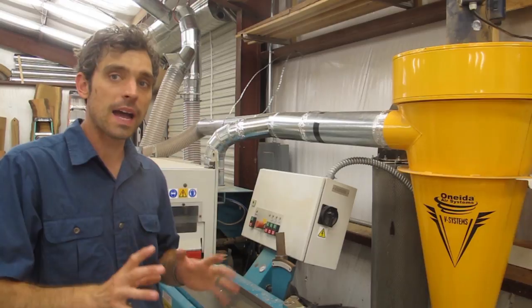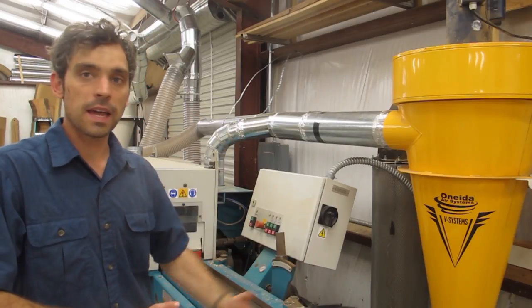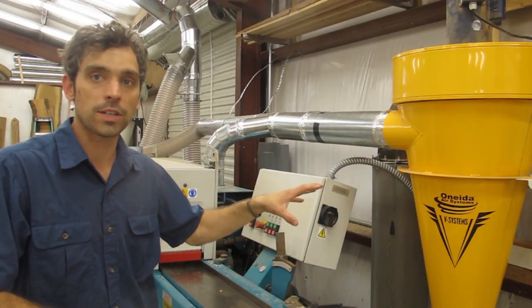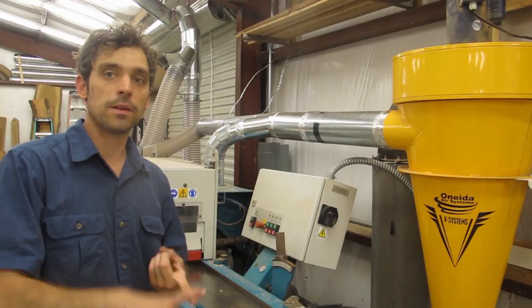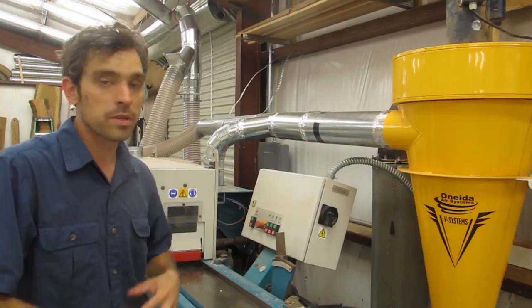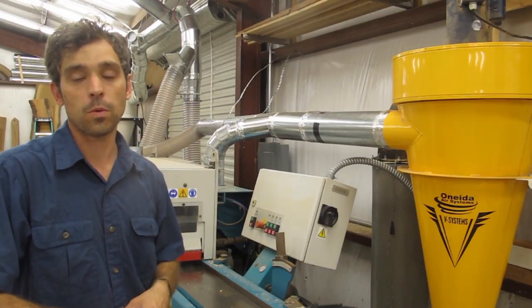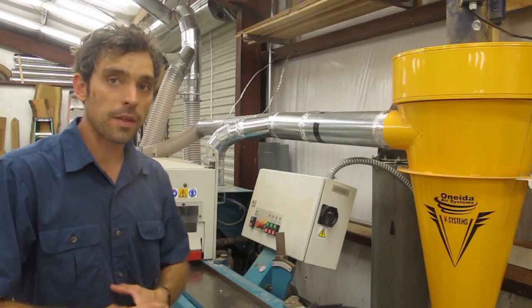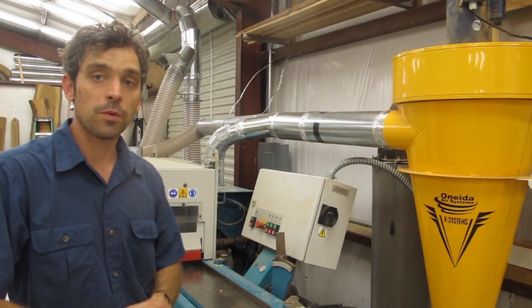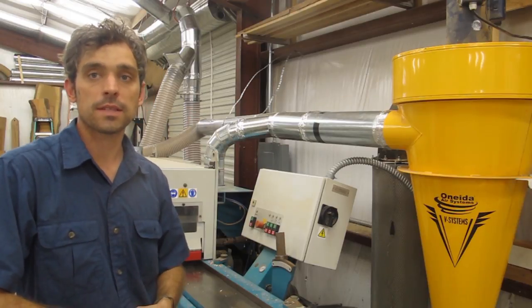I highly recommend, if you're a furniture maker or woodworker, looking into these Oneida units. The V-Systems 3000 is a great unit for a small garage shop — it ran my table saw, my planer, my joiner, and my band saw without any issues. It wasn't until I bought this bigger S4S that I needed to step up to that five horsepower. I thank Oneida for supporting this video, and if you want to learn more about their products, just click the link and go to their website and check out what they have. Thanks a lot guys.